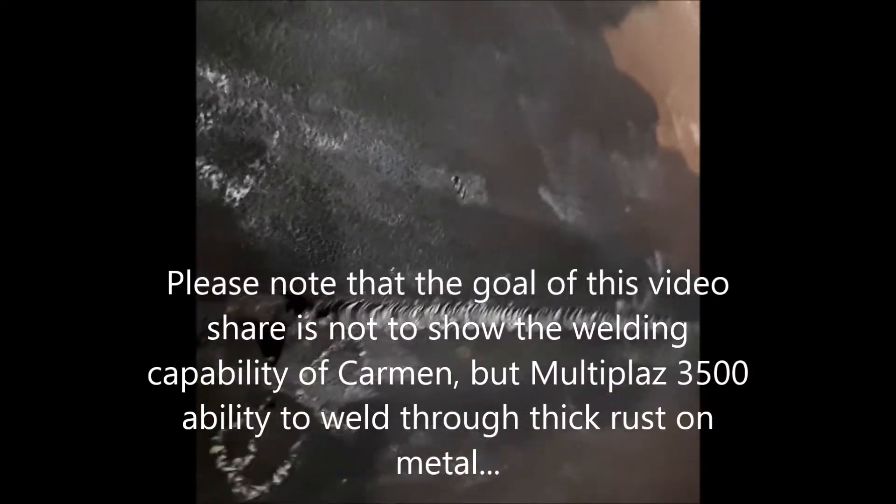I welded over a thick, rusty, pitted plate as you can see. This is a view of what Multiplaz put up — it's a concave shaped half moon groove style root pass with no welding rod, through the rusty, unprepared, unground, unbeveled plate. Three-eighths, welded with a stick on the other side, left outside to rust and rot for a long time.